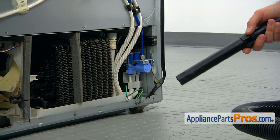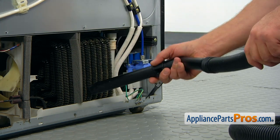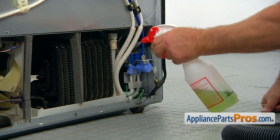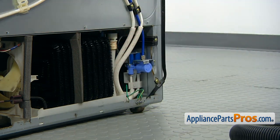Use the opportunity to clean the condenser coils. Vacuum first, and then use soap and spray it. Don't turn it on while it's still dripping.